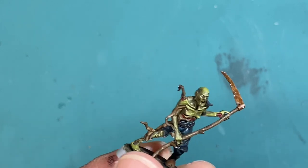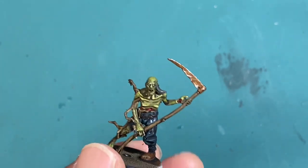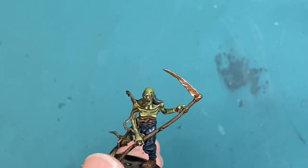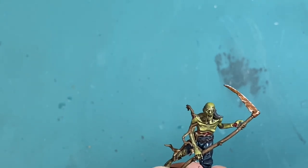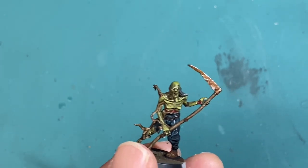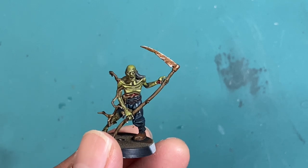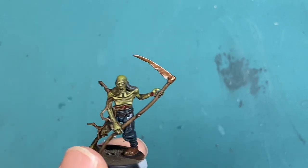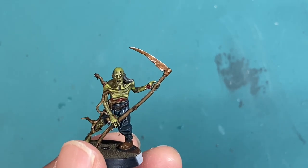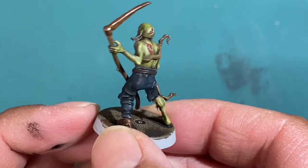Very simple recipe and anybody can do it. It's super easy and I take you step by step. You see exactly how I paint it up and there's no cuts or anything. The only cut is actually to let the paint dry, because the first coat of Mournfang Brown does take a while to dry, but other than that you get to see every step of the way how I paint on this rusted metal.